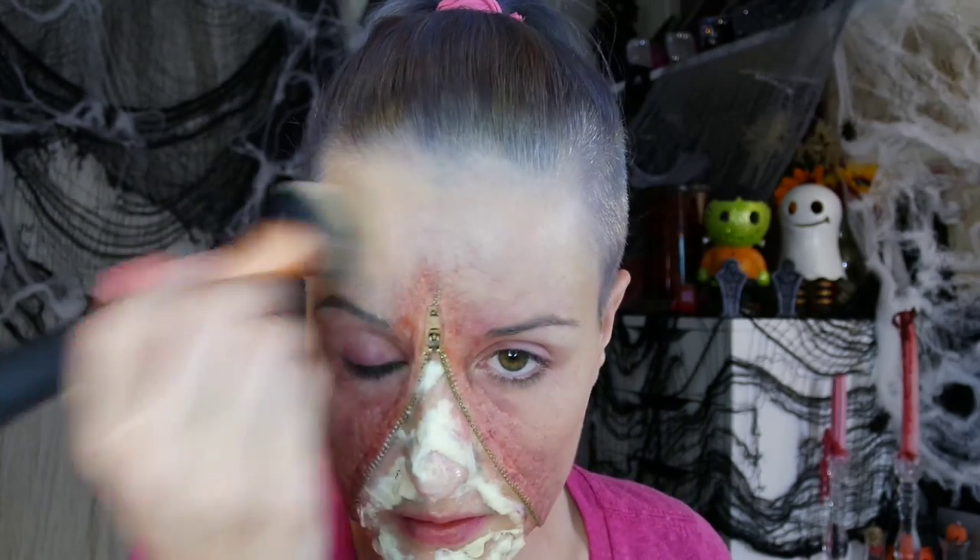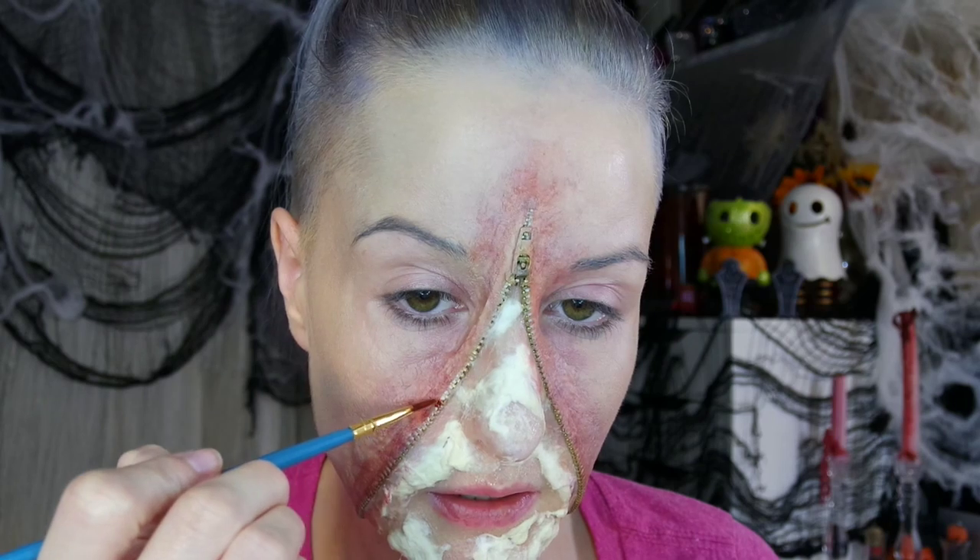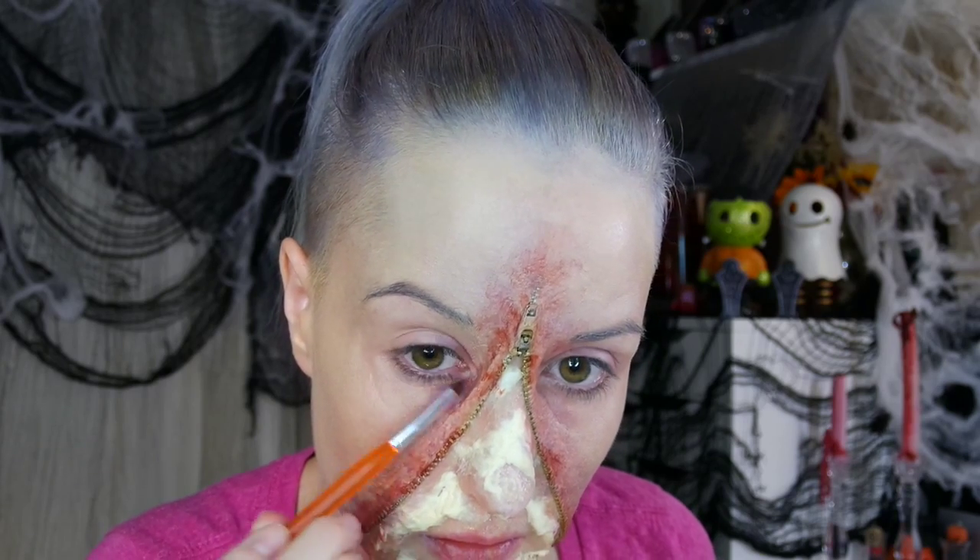Now I'm going back in with just a dab of foundation around that perimeter — this really helps make the colors look like they're coming from under the skin rather than sitting on top of it. Then I'm going in with a fine paintbrush to do some detailing around the zipper area. Using another brush with the lividity color from the Necromania palette, I paint around the eye — make sure you don't get it in your eye — to give a nice bruised, irritated look.